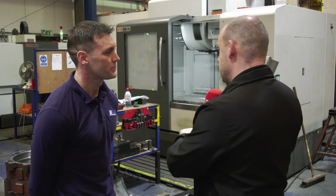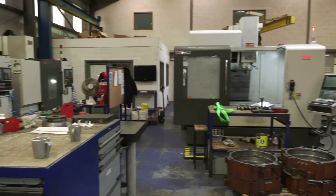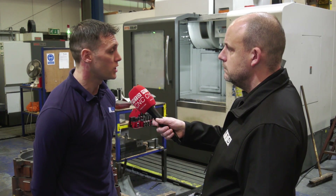So why did you actually buy this machine and the others from XYZ? We've been quite a busy shop and the volume of work we had, we were getting quite overwhelmed with it. Every now and then we'd sub-contract work out, which as you know doesn't make as much money. So we needed reliable, cost-effective machines that would deliver and machine our products in-house.